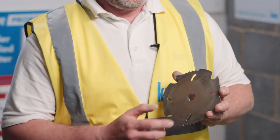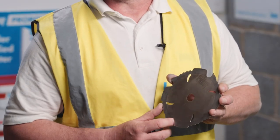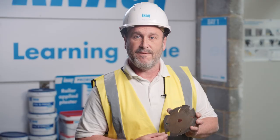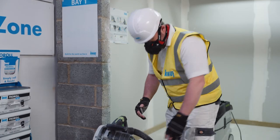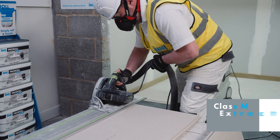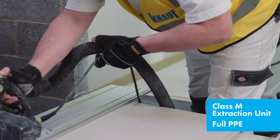For cutting Knauf dry screed boards, we recommend the use of a PCD blade — polycrystalline diamond — which has four cutting points and is a very hard cutting blade. If you use a traditional blade it will go blunt very quickly. We also recommend the use of a class M extraction unit and full PPE.